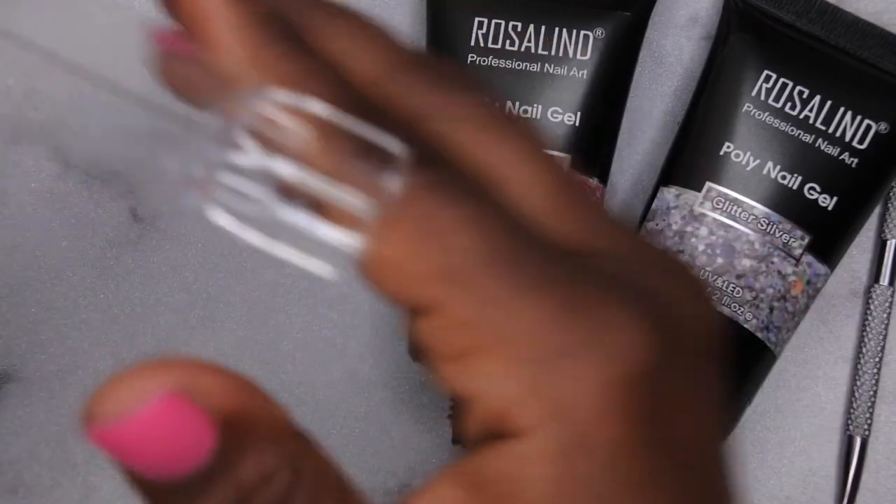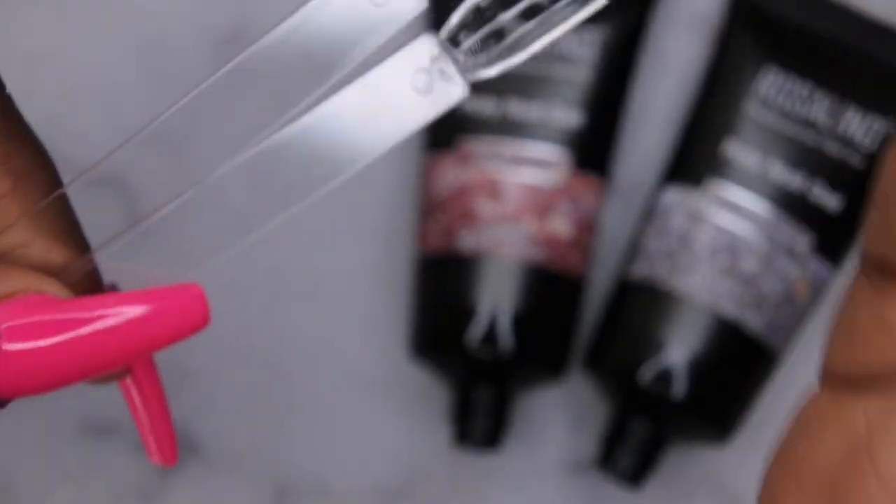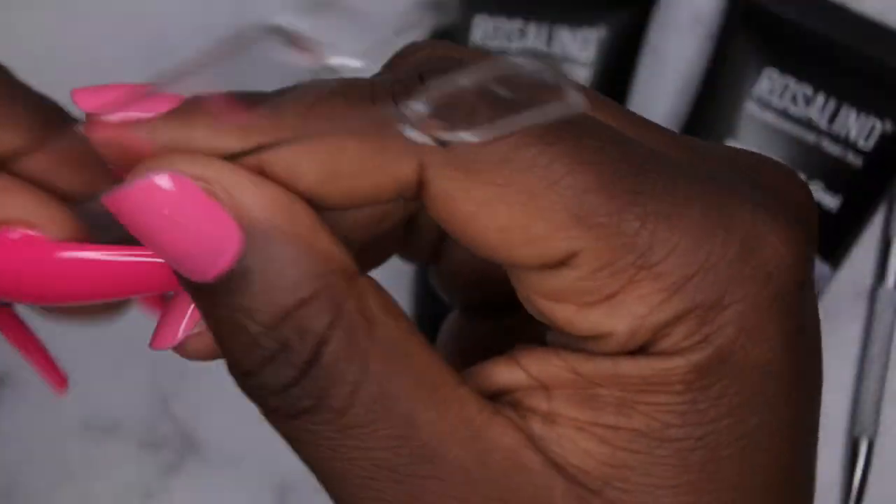I have my swatch sticks here and I'm going to start prepping them with base coat so that the poly gel adheres better. I've had a few swatch sticks where the poly gel popped out, so I put base coat on them first. Let's see what these colors look like.